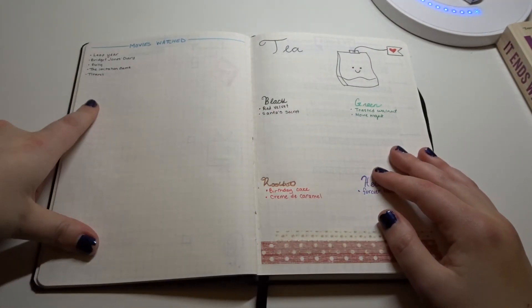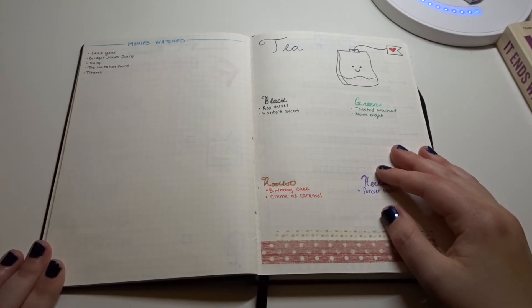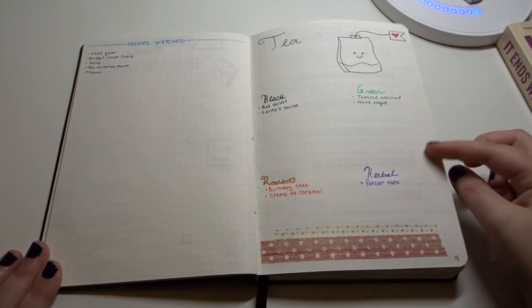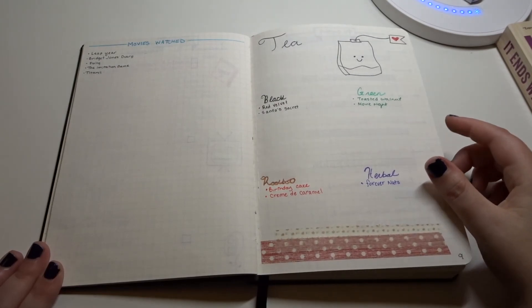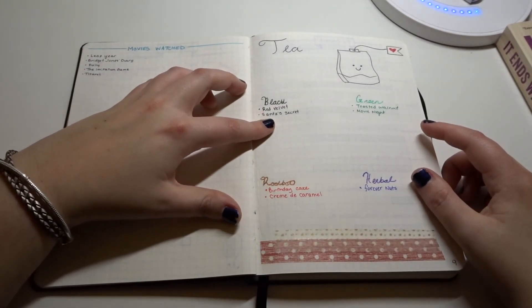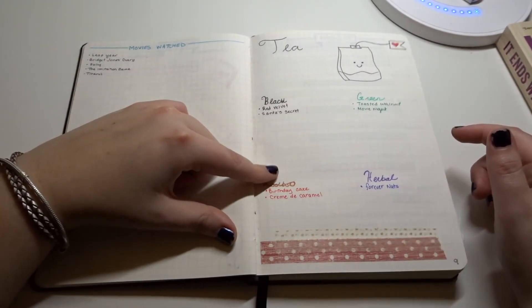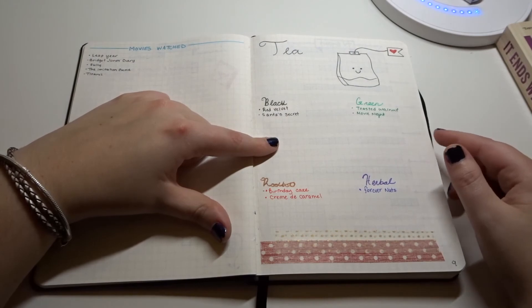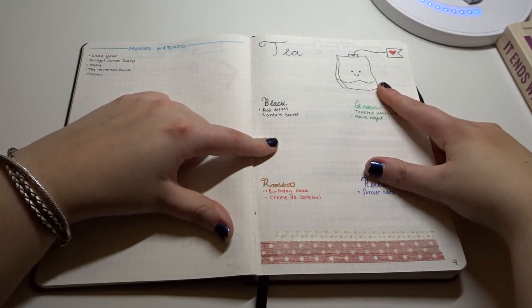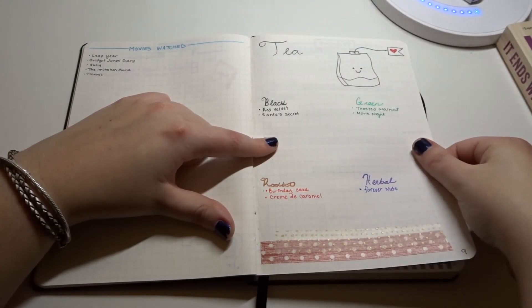Then I have a tracker for movies I've watched so far this year. And here is where I keep track of teas that I've liked, broken down by black, green, rooibos, and herbal — these are my favorites. I saw a cute little drawing on Pinterest of a little tea bag, so I included that here as well.